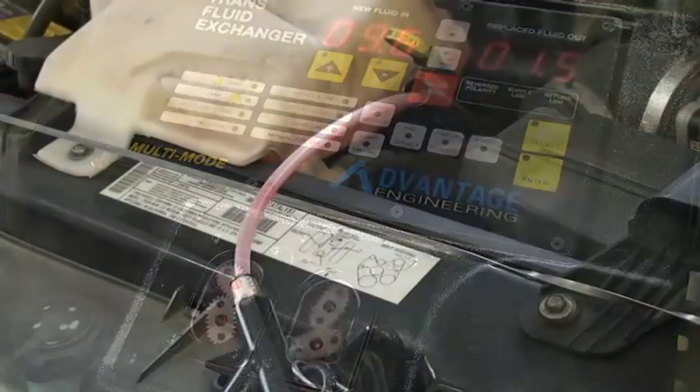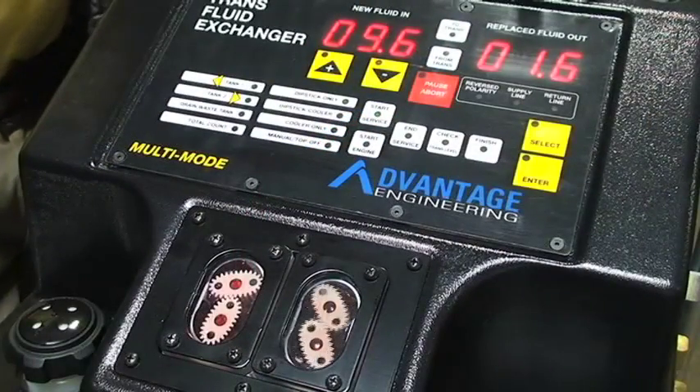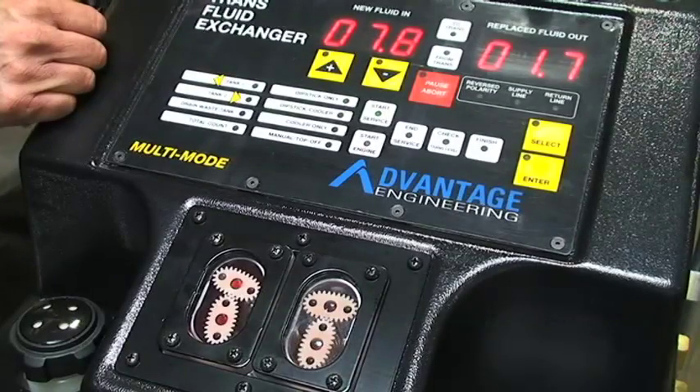The machine will first prime the line, sending fluid down to the drain pan. Once there is no air in the line, the machine will drain the pan dry — typically between 2 to 3.5 quarts. Once the pan has been drained, the machine will fill the pan back up with new ATF.